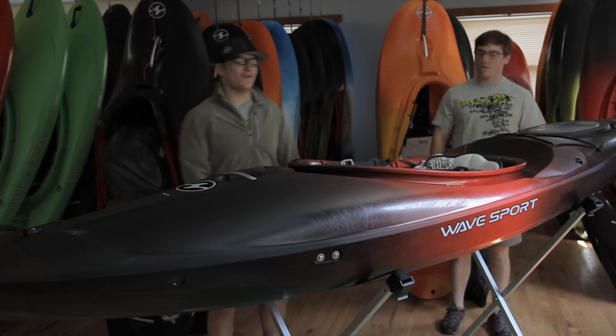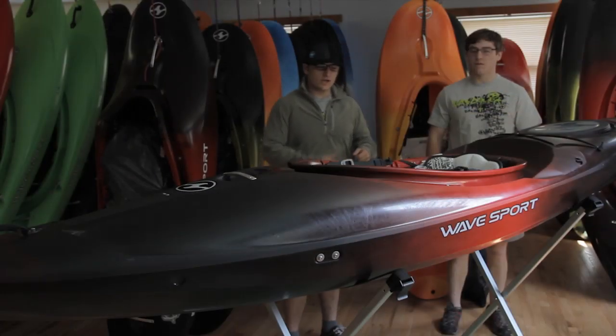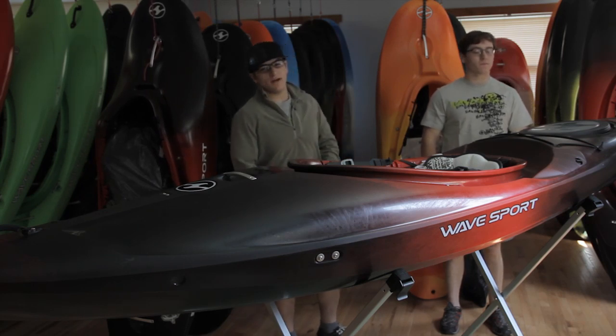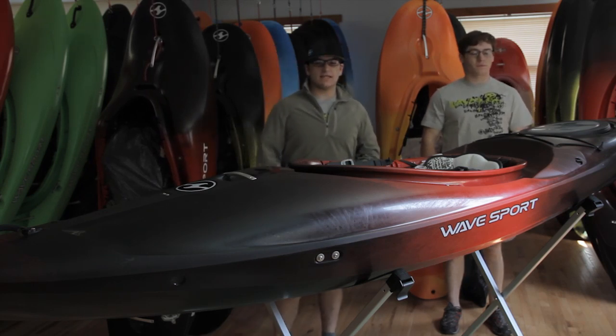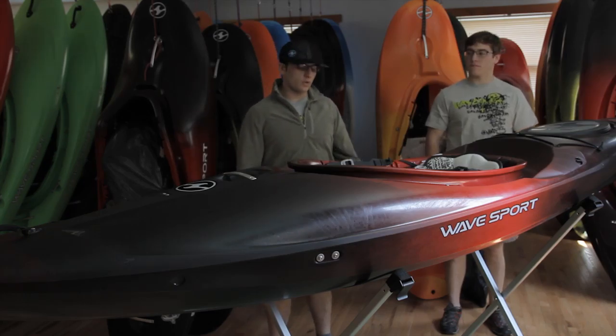Another awesome feature on the WaveSport Ethos series is that it has the compartmentalized hatch in the back, so you can go ahead and stuff all your camping gear, your day gear, your lunch, or whatever else you want to put in the back of your boat and easily access it when you're on the river, getting out to scout, or taking a break.